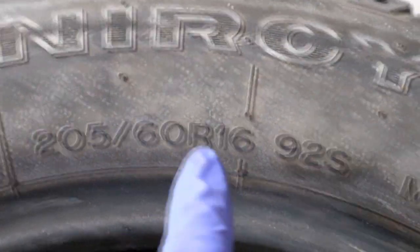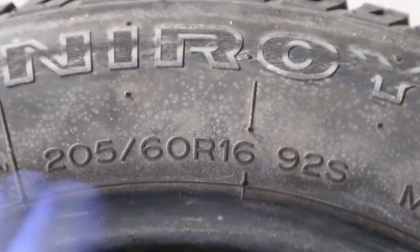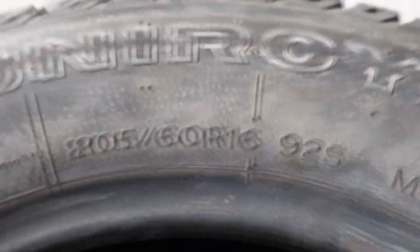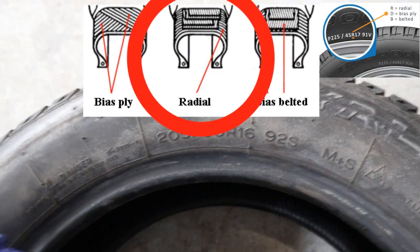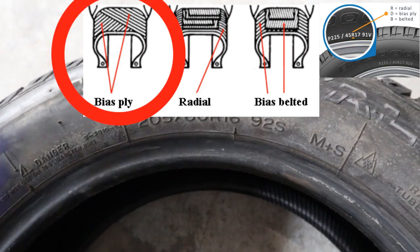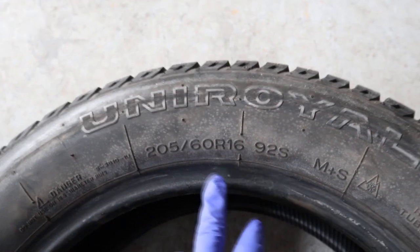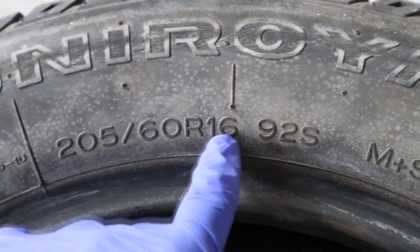Then you've got a letter — in this case an R. Now this R stands for radial; it represents the construction of your tire — how the tire is built. Radial tires have layers that run right on top of each other. You might also see a B, which is bias belted, or a D, which is bias diagonal — meaning the material is layered at an angle. But this R stands for radial construction.